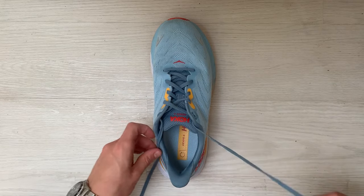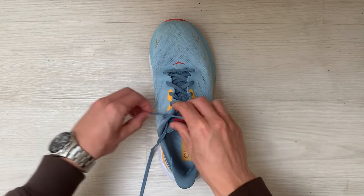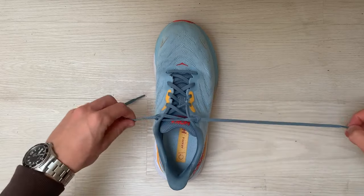The next stage is going to be to cross the laces over and place the right lace through the left loop that we created, and place the left lace through the right loop that we created. Once this is done, you've created the runner's knot.